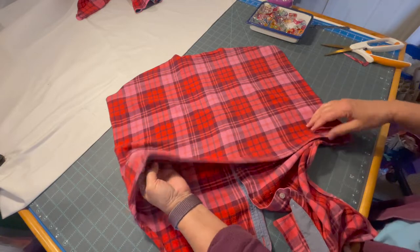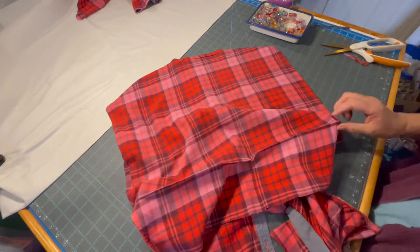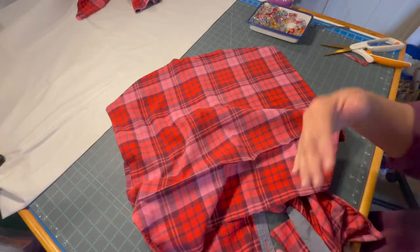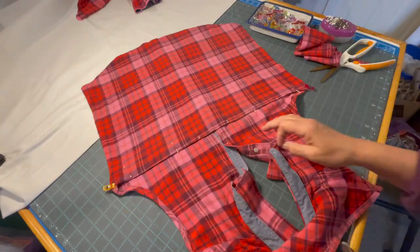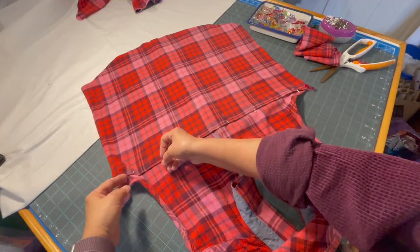I am now going to come under here. Since I ironed it I can now trim it to about an inch across so we don't have so much fabric underneath. Once I've trimmed that edge I turned it back under and I am pinning it all the way across.